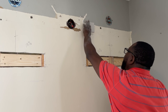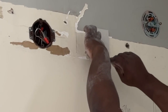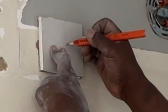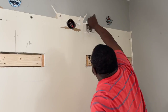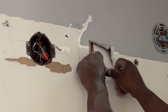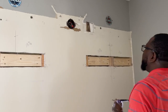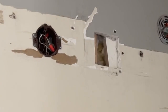Quick tip on drywall repair: cut a piece of drywall bigger than the hole you are patching, place that on the wall and trace it out. Cut the old drywall out and cut a piece of wood that's about 4 inches longer than the hole — 1 by 3 works great. Hold the wood while you screw through the existing drywall into the board, and now you have a backer board for the new drywall to be securely fastened.